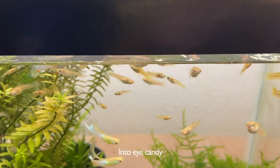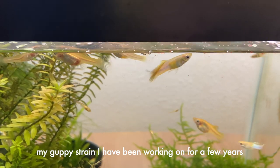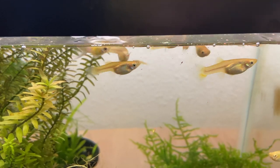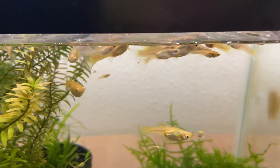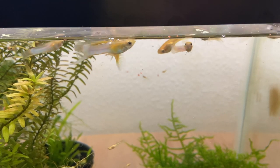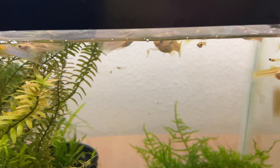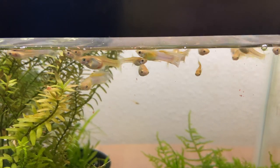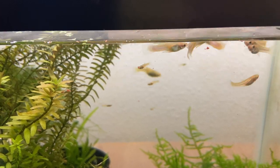Hey everyone, this is Guppy Girl and for this video I will be showing my process of how I take aquarium plants and convert them to terrarium plants just for future projects. This was something I had on the back burner, but as some of you may know I am moving across the country and I'm taking all my plants, fish, and all of my little projects that I can ship with me, so this is one of them.